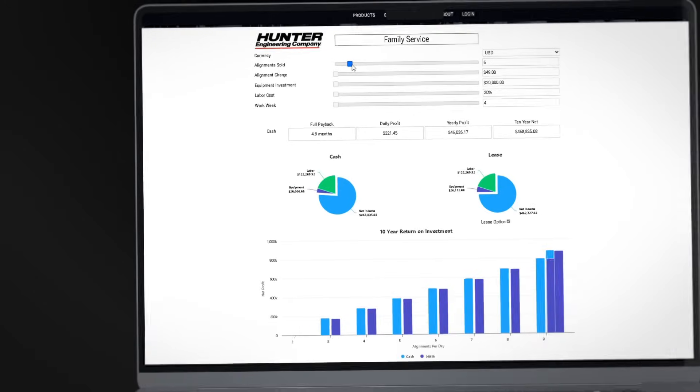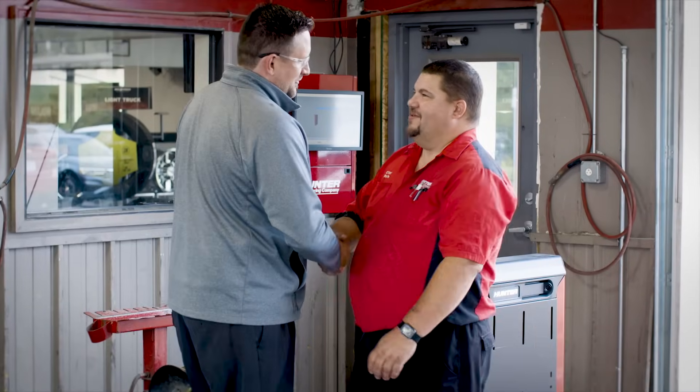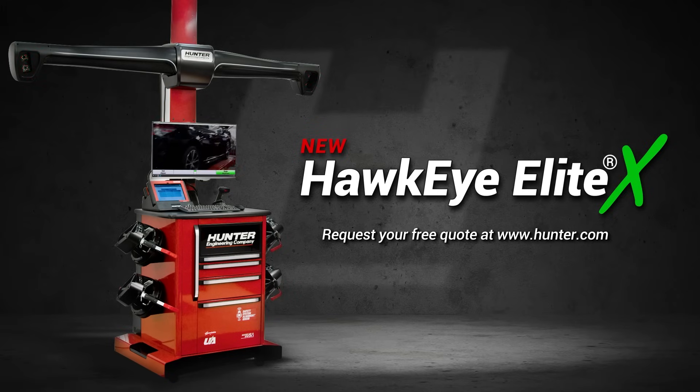Your return on investment can be achieved in months, not years. Hunter Equipment is backed by the largest field support team in the industry, dedicated to partnering with your business. Expand your business today with Hunter's Hawkeye Elite Expandable Alignment System.